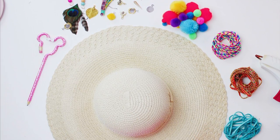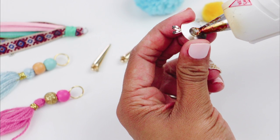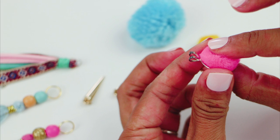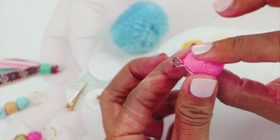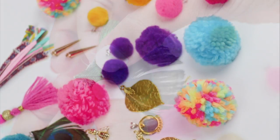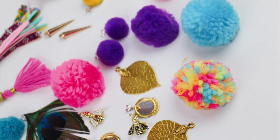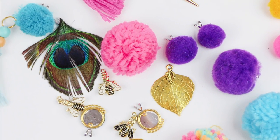So first you're going to start off by gluing the items onto the bales. Things like your pom-poms and feathers — anything that doesn't have that loop to be able to string it onto the leather cord, you're going to want to use the bales for that purpose. Just keep doing that until you get a decent amount. I didn't count how many things I had; I just went with what felt right in the moment.